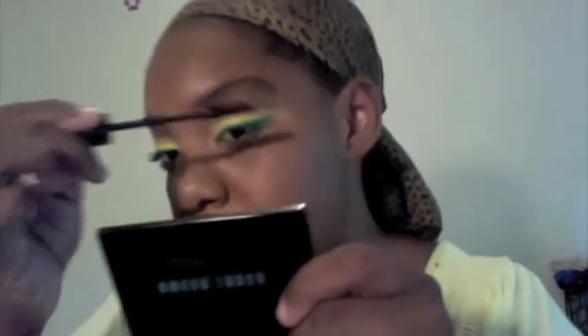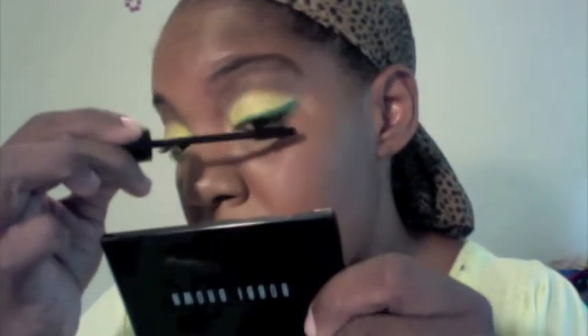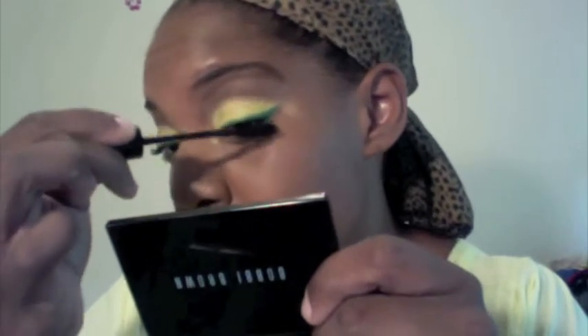Then you are going to take Feline Cold Power from MAC, which is black — so if you don't have it, just take the blackest black you have — and you're going to line your waterline with it. I did line it, though I poked my eye a couple of times while I was away, so if you can't tell, that's why. If you wanted to, you could line it with a green, but I don't really have a green I want to do that with.